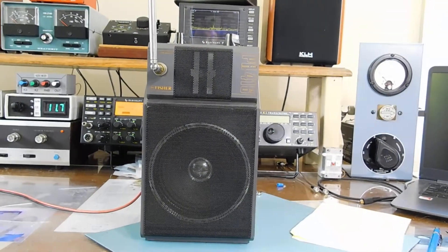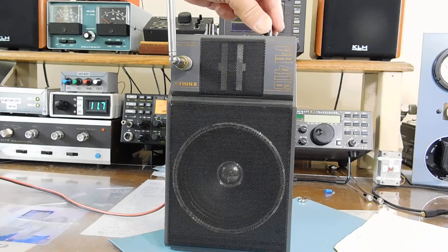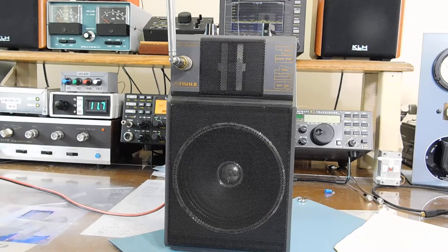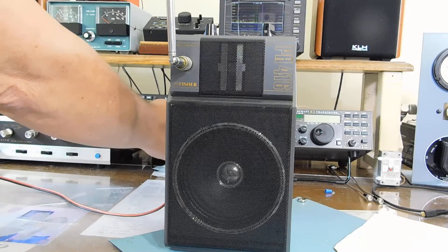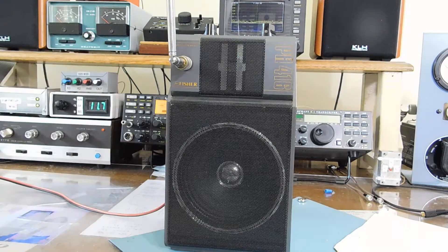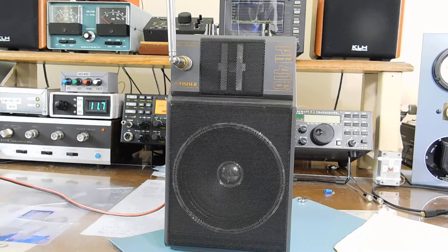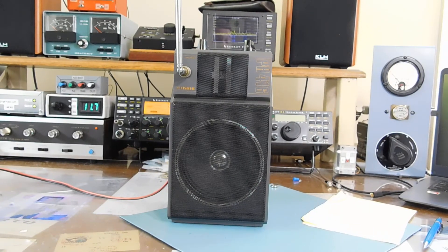Let me let you listen to it here for a second — I'll turn up the volume. Nobody's talking right now, but we've got some audio going here now. I get excellent range from this little transmitter. I can hear it all over my property, across the street, down the street, neighbor's yard. Works very well and the audio is pretty clean.